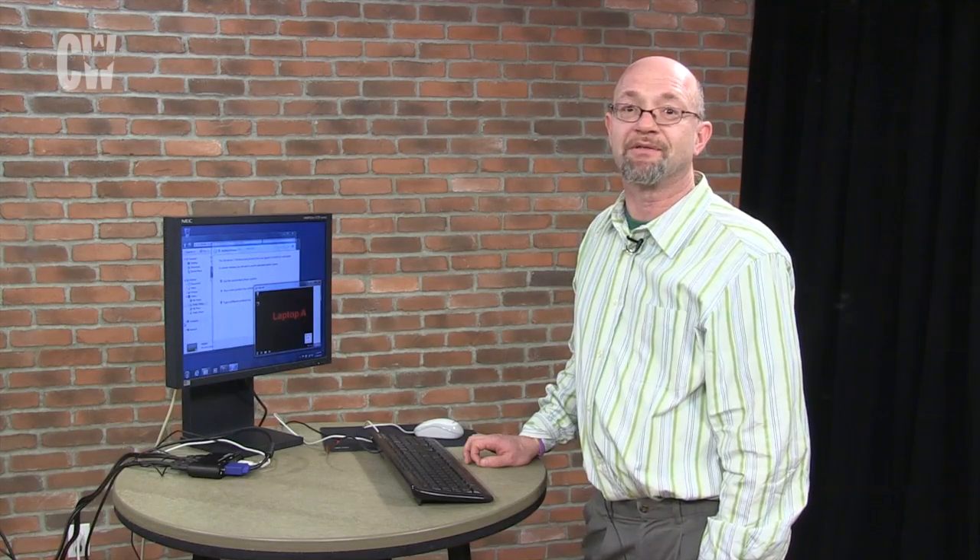The build quality isn't very solid. We had a drop which knocked the toggle switch out of place and we had to remove the front bezel to retrieve it.